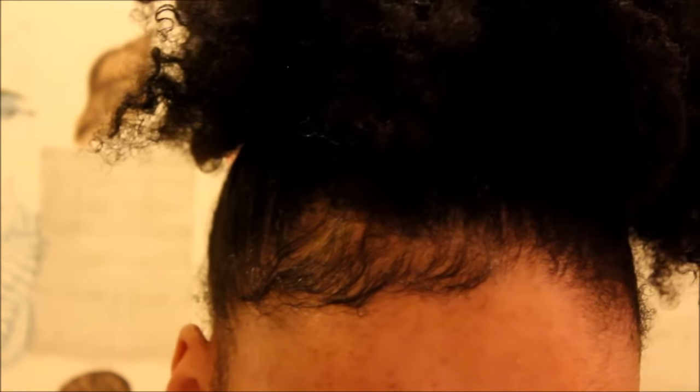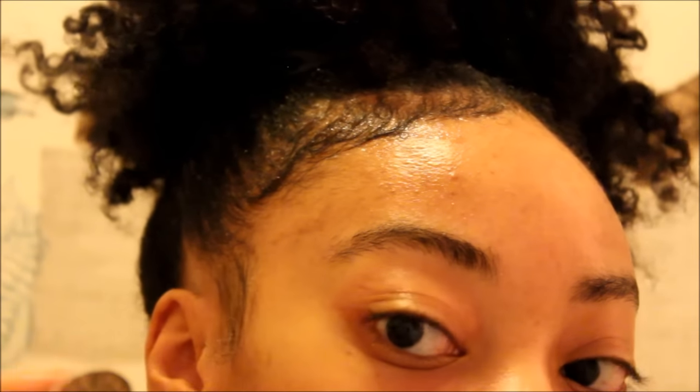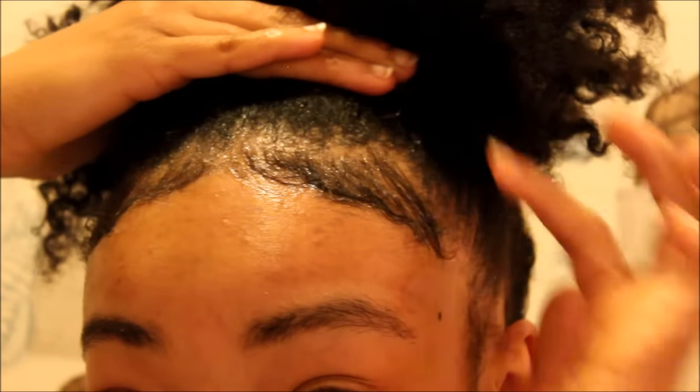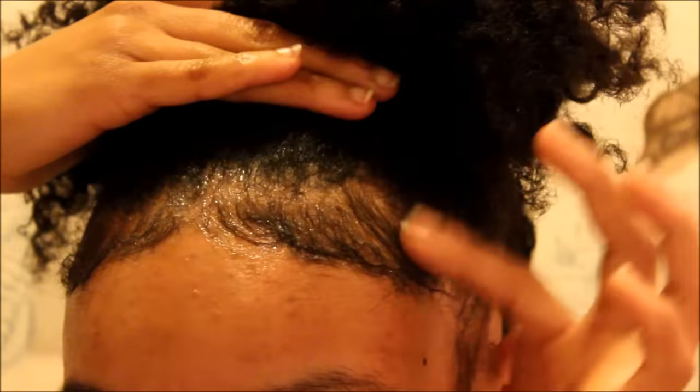I usually end the top right there, and then the side I just do that. I'll do the same thing on the other side — grab a little, grab some more gel. Just a little gem of product. It will flake if you use an excessive amount.